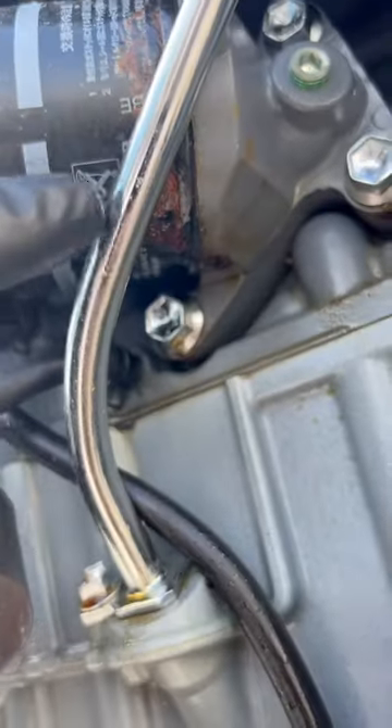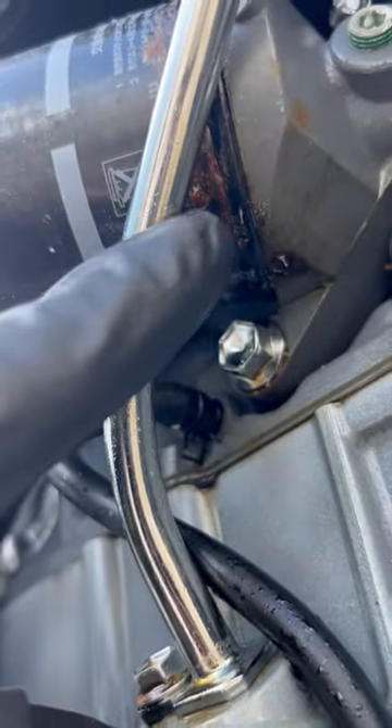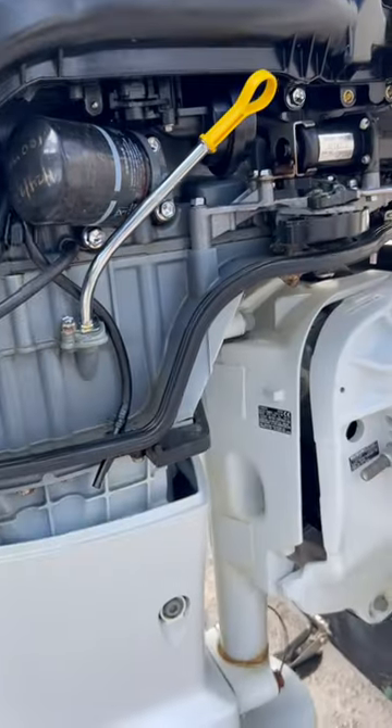A guy came in saying he's leaking oil everywhere. Well, that oil filter is rusted through.